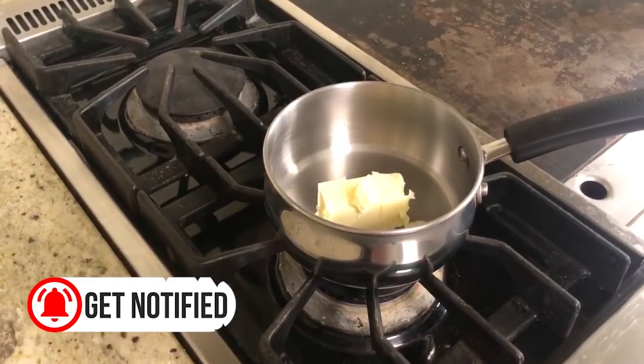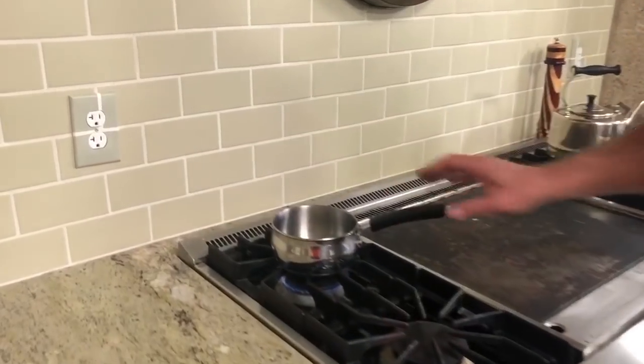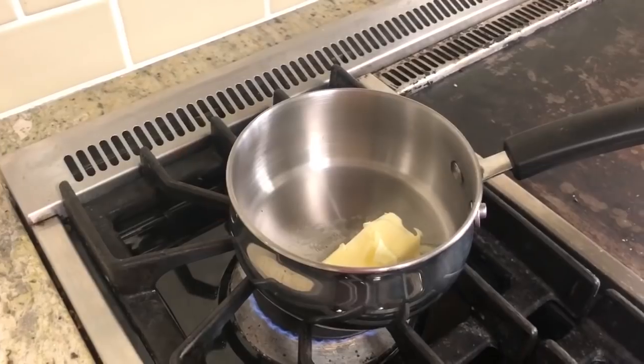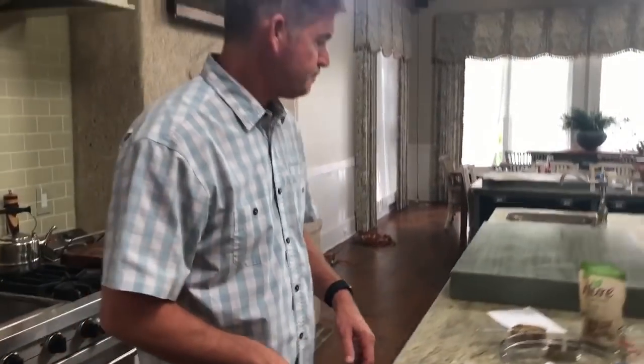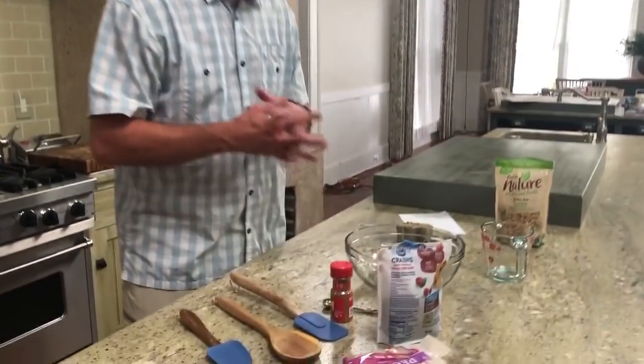A quarter cup of butter, y'all — I'm gonna melt this. Let's stay away from the stove for a minute. How about our dry ingredients? We are making homemade granola. You're able to store this in an airtight container. You can put it on your oatmeal, eat it by the spoonful, put it on ice cream, put it in your cereal — you can do anything that you want with it.